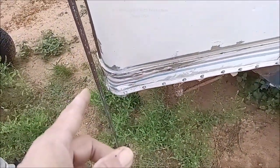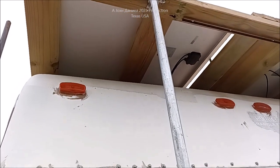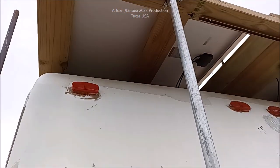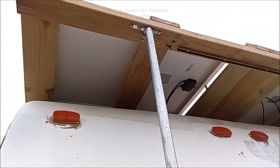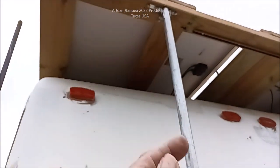Look at all that solar on the trailer's roof — like 2,250 watts. That's all DC, isn't it? DC voltage. That doesn't make much sense. Why would you ground that? That's DC voltage.